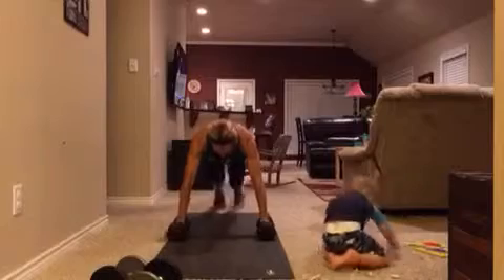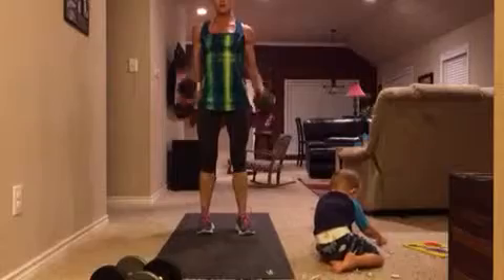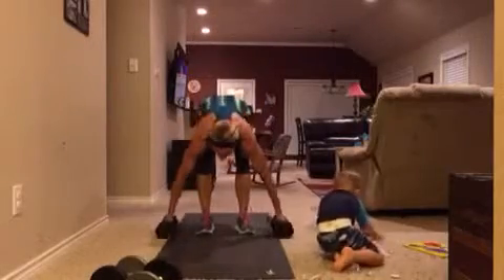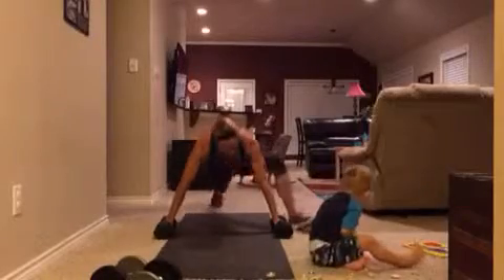Choose a weight that you can complete this eight times total keeping good form — so whatever that is for you. Again, repeat it eight times.